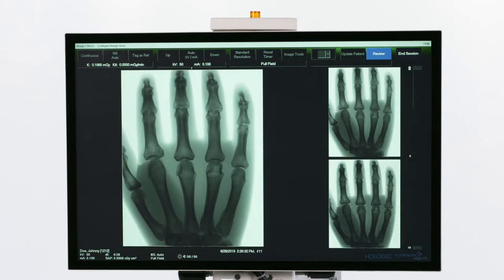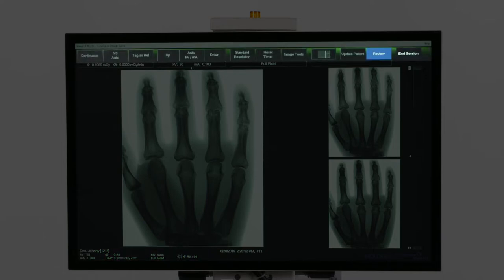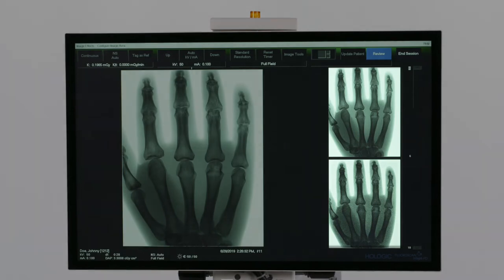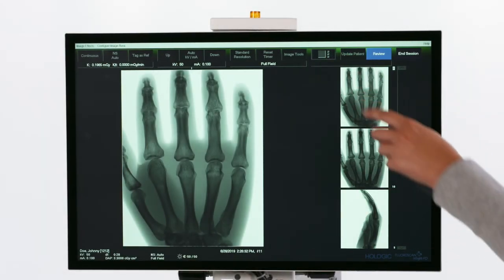The image acquisition screen has the cumulative DAP in the bottom left, the function buttons along the top, the image in the center, and the filmstrip of images on the right. The number of images in the filmstrip can be changed here.